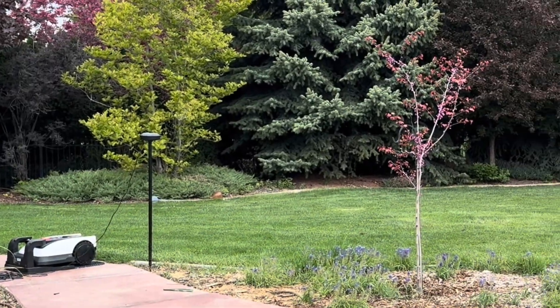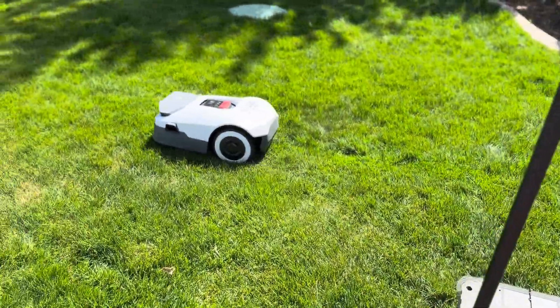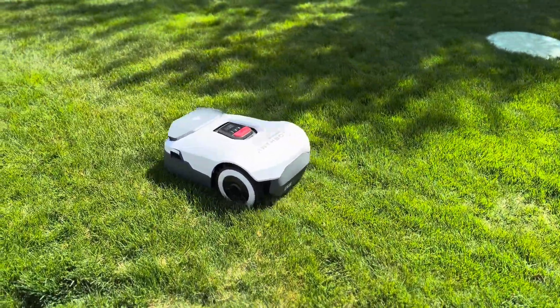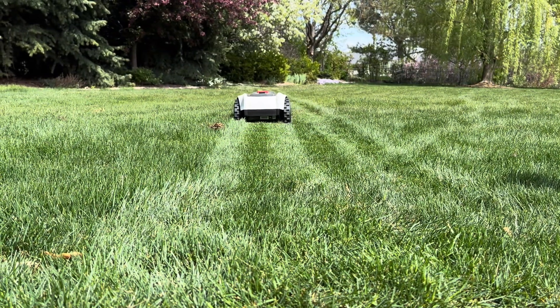Both the Ecovacs Goat and the Anthbot Genie use RTK beacons to navigate, so they can be much more precise than mowers that rely on boundary wires, mapping out the corners of your lawn and mowing all the way to the edges.